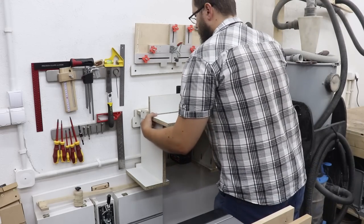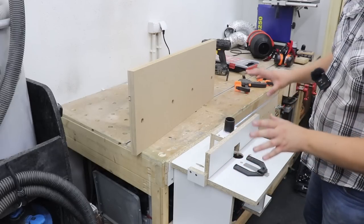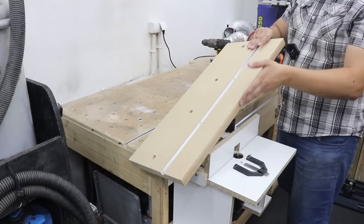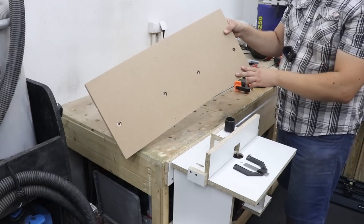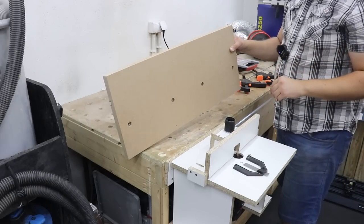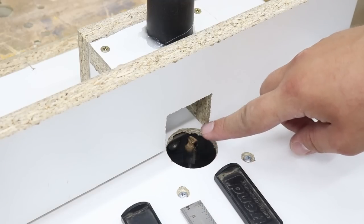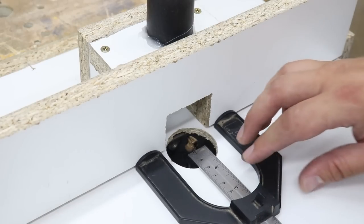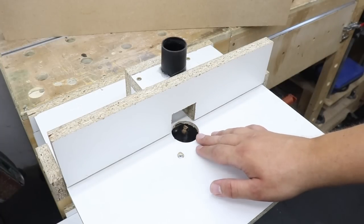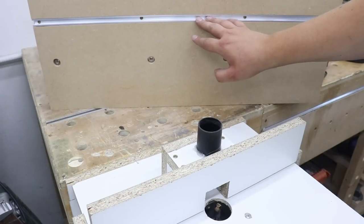It's time for a bit of action with my portable router table. We're going to use the router table for two jobs on this fence. On the other side — opposite the T-track — on the bottom we're going to create a channel, and I'll use my router to do just that; you'll see what it's for later on. For this job I'm using a straight router bit, 16 millimeters in diameter, and the distance for the slot is 15 millimeters, so that'll be absolutely perfect. When done, I'll swap to a chamfer bit and add a small chamfer to the bottom of the fence on the T-track side.